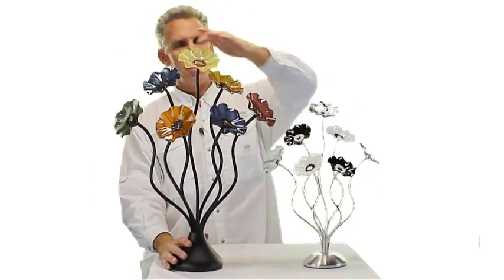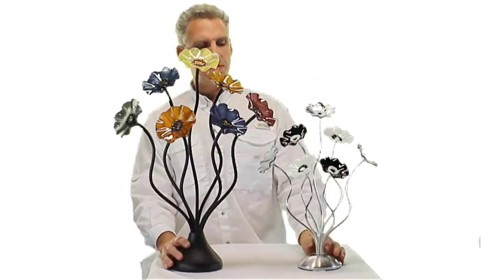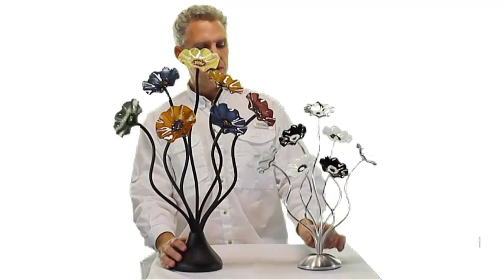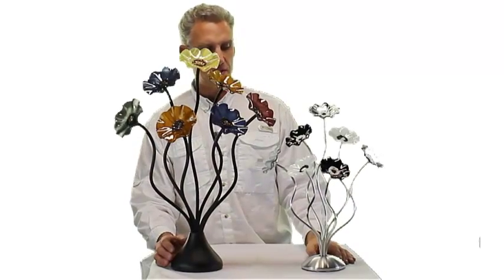I'm comparing the large seven right now to the medium seven so you can see the size difference between the two. This is about a three and three quarter inch flower on this medium piece — pretty much the same piece, just a little different size. You can see the stems are all bent very similar.